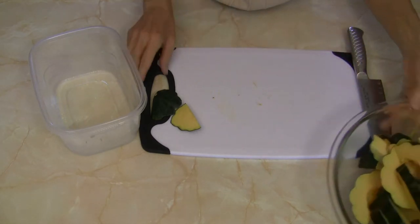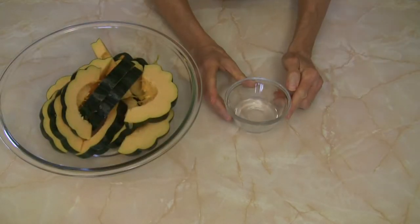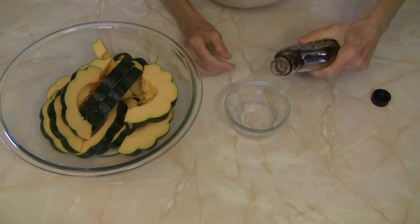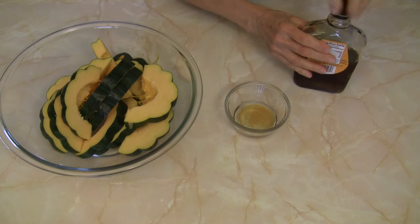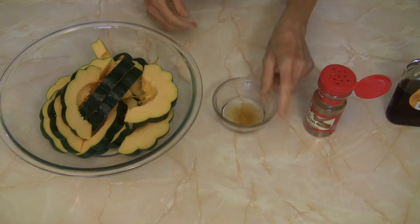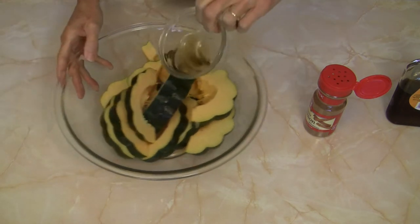Now I'm going to add all those slices to the bowl. I have a bowl here with one tablespoon of water in it and I'm going to add a tablespoon or so of maple syrup to that, and I'm going to get some cinnamon ready. These are being mixed together — that little bit of water and maple syrup.